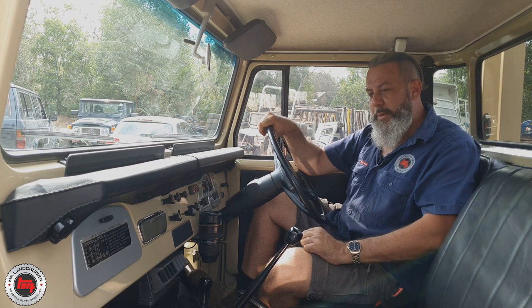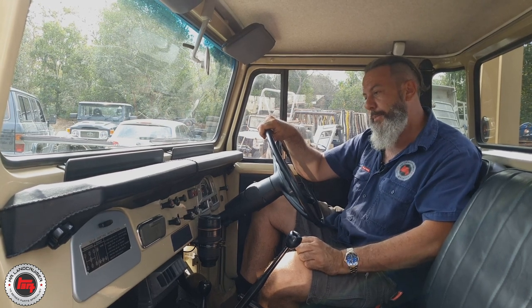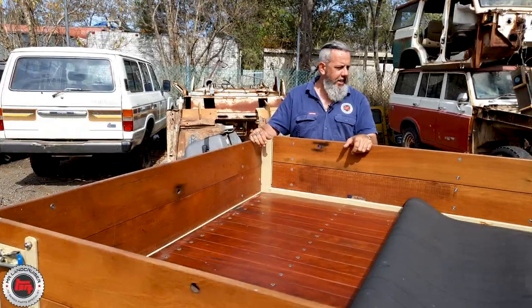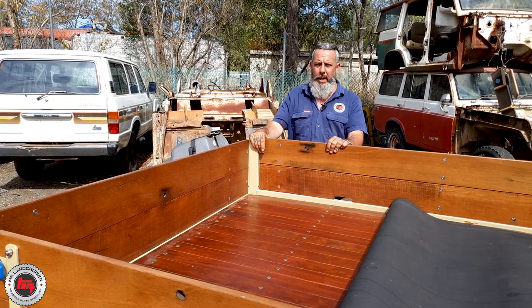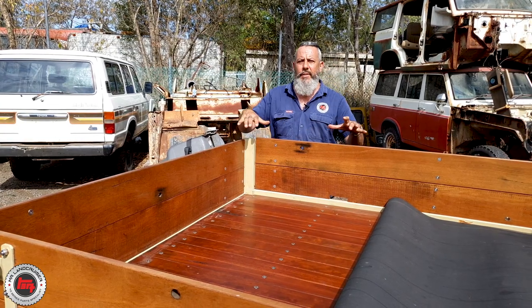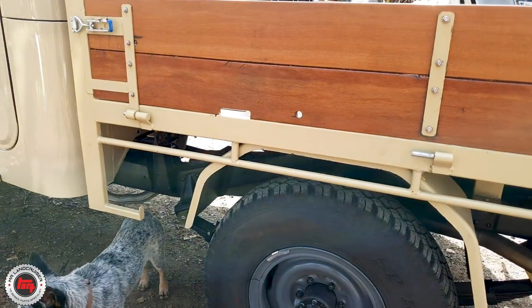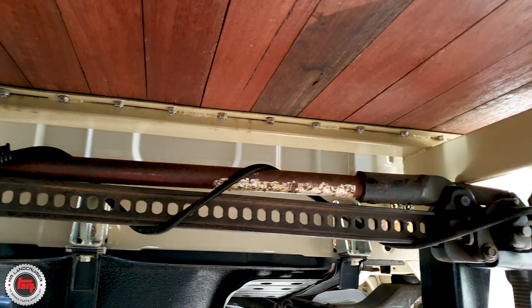It's a true testament to his love for the 47 and his passion to build cars. This isn't his only 40 Series. Let's go have a look at the tray that he's also built himself - dead set testament to Giles's hard work. There was no blank canvas - he started with steel, bent up the mud flaps, put the steps where he wanted them, and laid it all out.